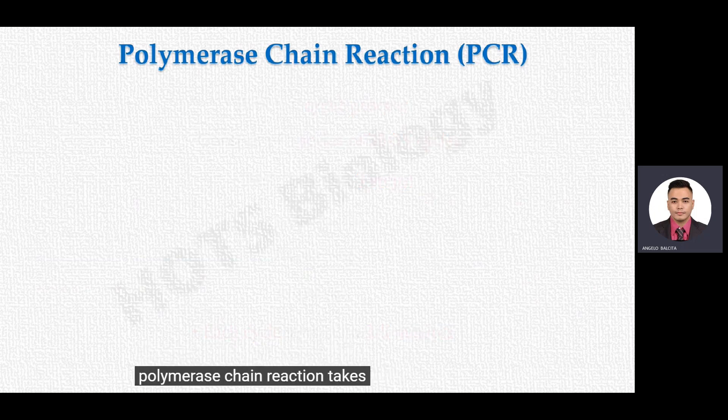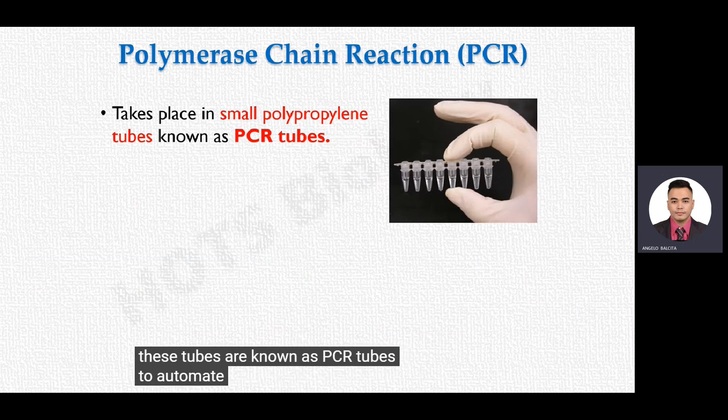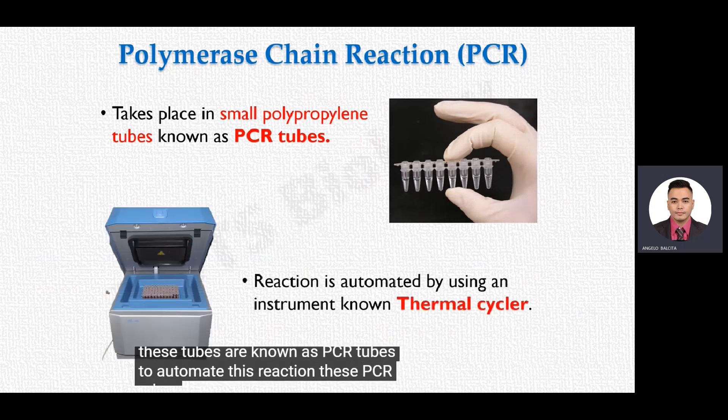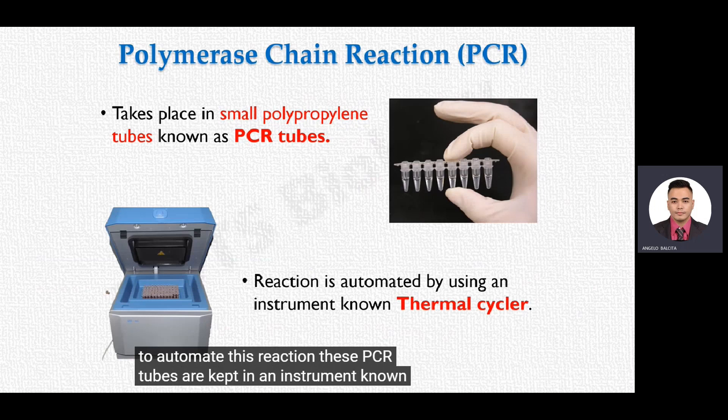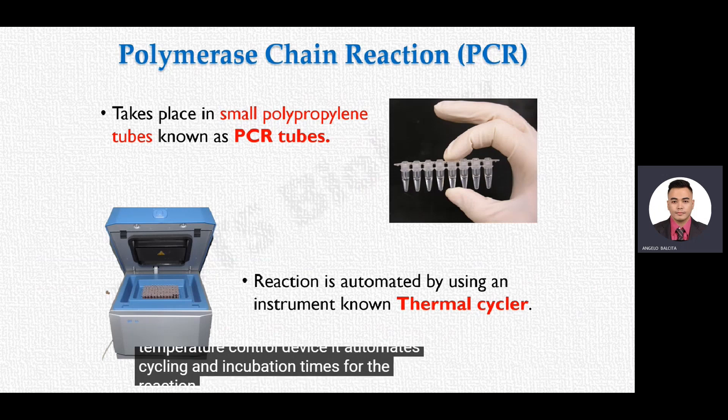Polymerase chain reaction takes place in small tubes made of polypropylene, known as PCR tubes. To automate this reaction, these PCR tubes are kept in an instrument known as a thermal cycler, also simply called a PCR machine. The thermal cycler is an automatic temperature control device that automates cycling and incubation times for the reaction.